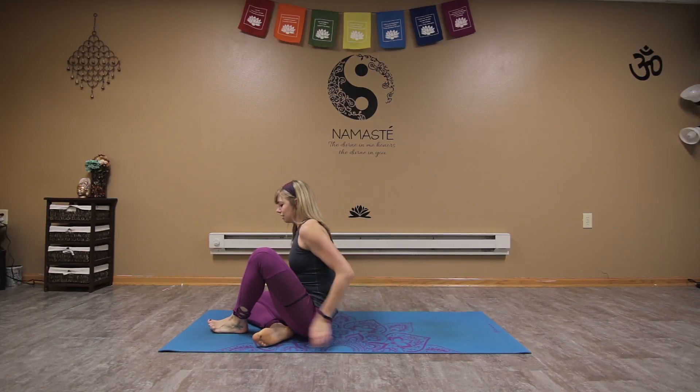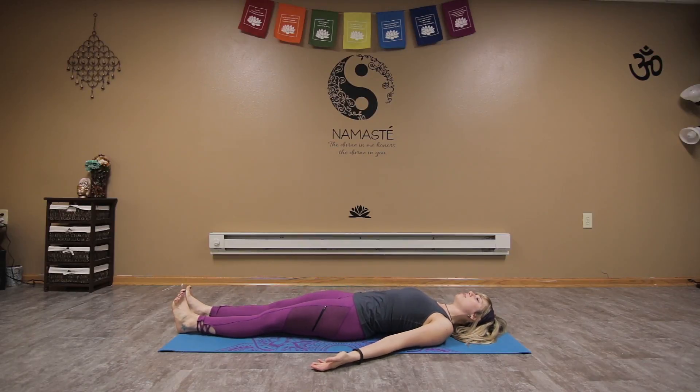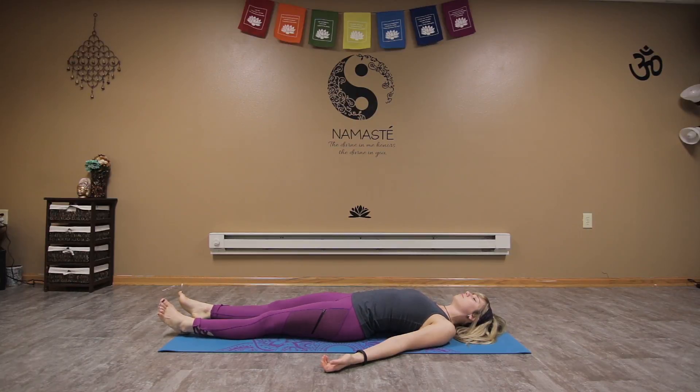Lie on your back and just let your feet fall open, palms fall out beside you, drawing the shoulders down and away from the ears. Gently close the eyes and start to breathe into your belly, letting that belly rise up on the inhale and release back towards the spine on the exhale, releasing any tension, stress, and anxiety that you're holding on to physically, mentally, or emotionally. Just allowing your body to be present on the mat.